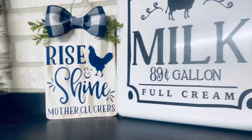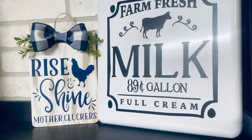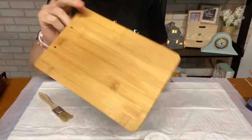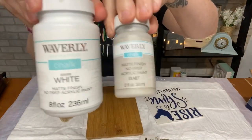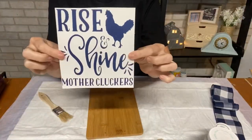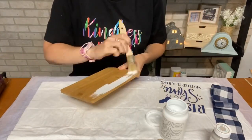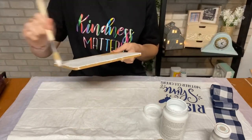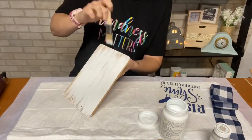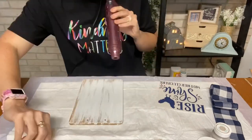For our first project, we're going to be making this Rise and Shine Mother Clucker sign. It is so adorable — very farmhouse. I am going to be taking these bamboo cutting boards, which I wish when they were out I bought all of them because now you can't find any. And Waverly Chalk Paint, a stencil I made, ribbon of your choice. I'm just taking a chippy brush and going over this messy. That's what's nice about farmhouse — you don't have to be nice and neat, it could be distressed. It doesn't have to be perfect, and I'm all about that.